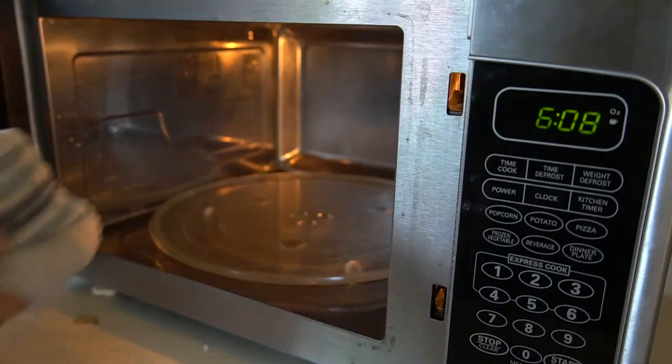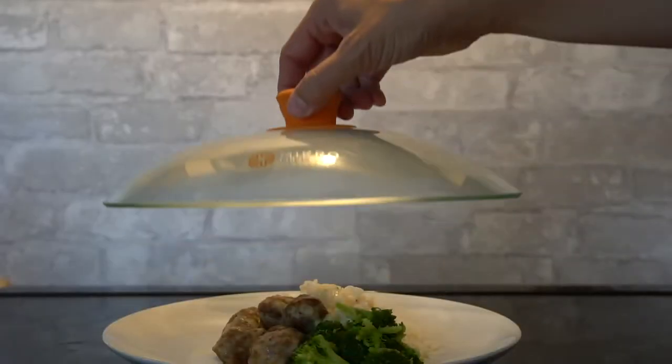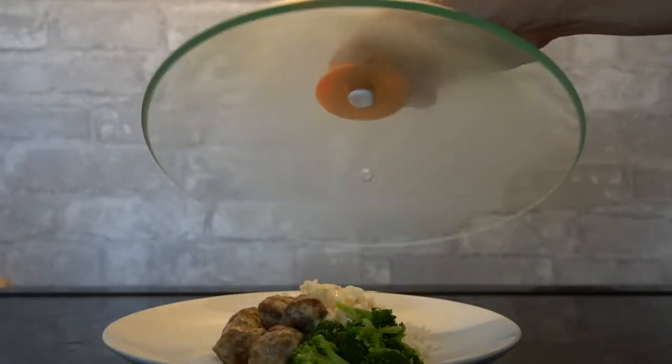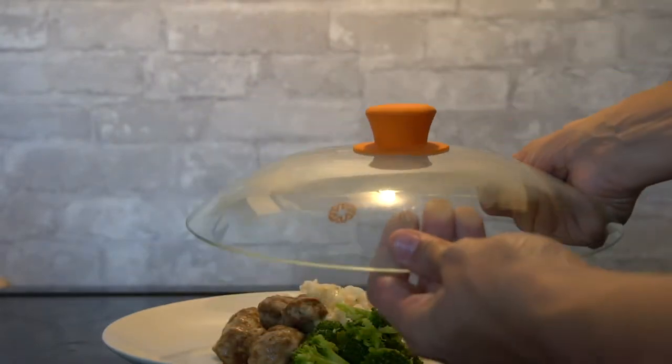The microwave is one of the most used appliances in any kitchen, and it's also one that can get the messiest. A messy microwave is not fun to clean. What if you had a solution that prevents this mess — and one that's not made of cheap plastic that can melt and leach chemicals into your food?